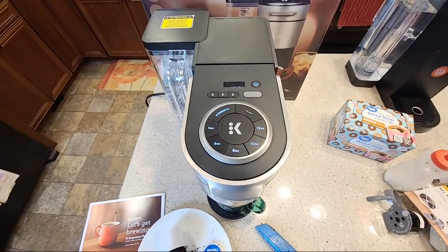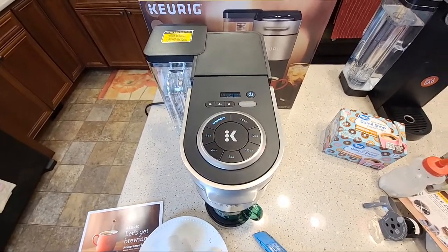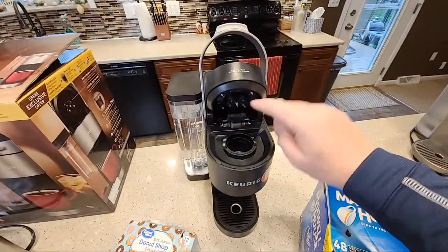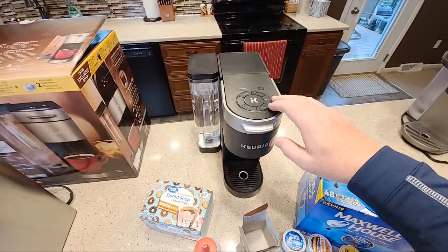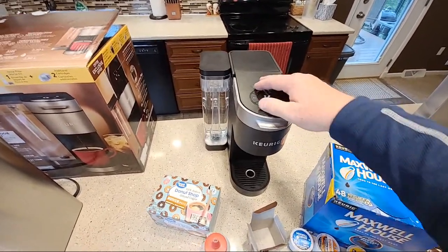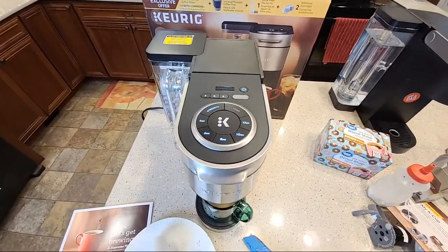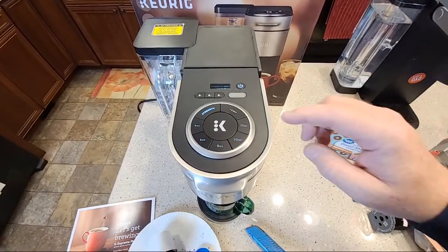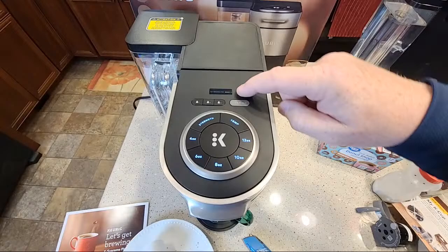I do think the K-cups taste quite a bit better out of these K-Supremes. I've been using the normal K-Supreme with the multi-stream — I really love that machine, and this machine's come down in price. I got this off Facebook Marketplace for about 75 bucks. This is about $140 right now, but it does seem like the go-to machine right now. Let's do the middle strength and the middle temperature and see what we get.